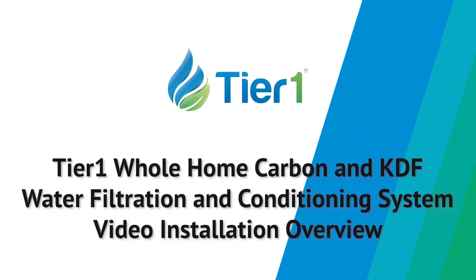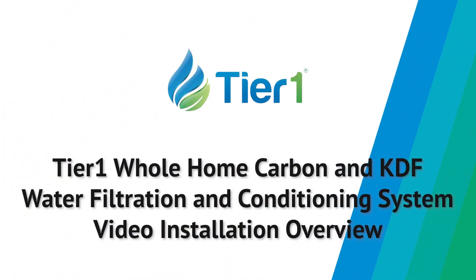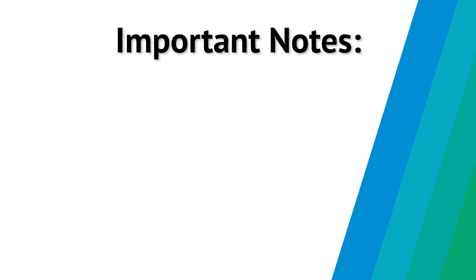Congratulations! We're thrilled you've chosen to join the Tier 1 family with the purchase of your whole home carbon and KDF water purification and salt-free softening system. This video, along with the printed guide, will lead you through the installation process. Before we get started, there are several important things to go over.